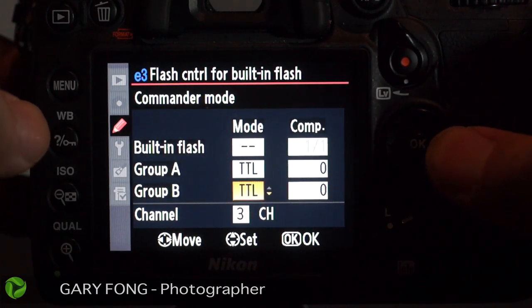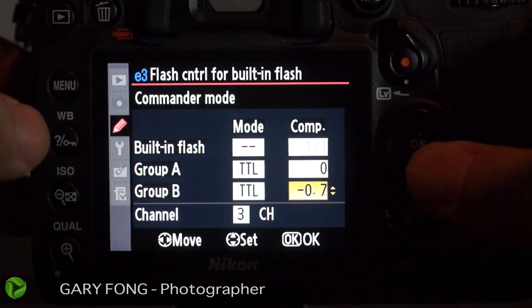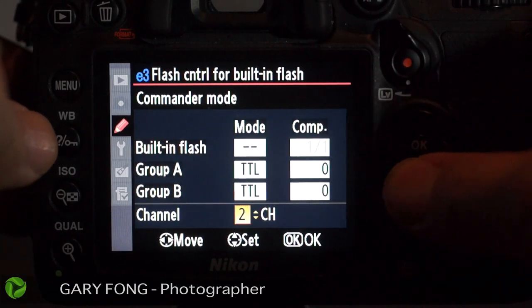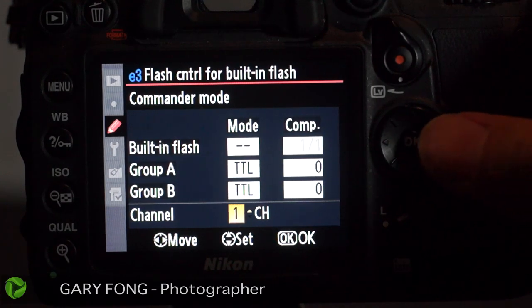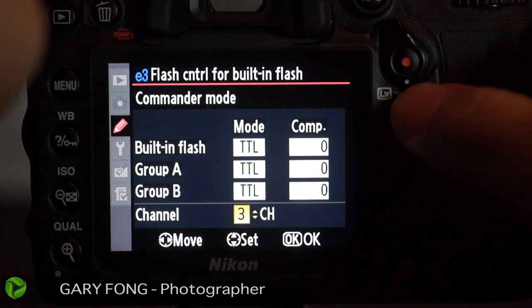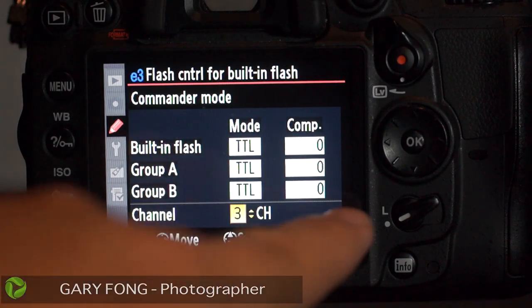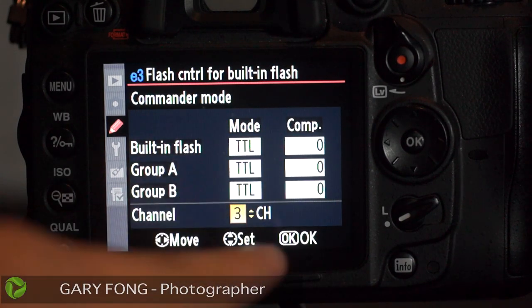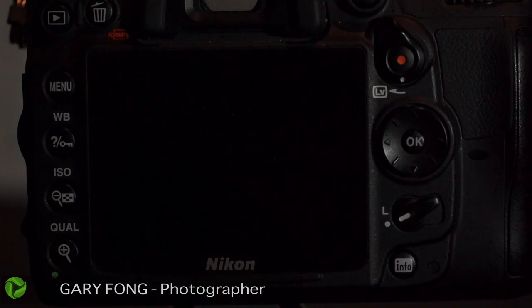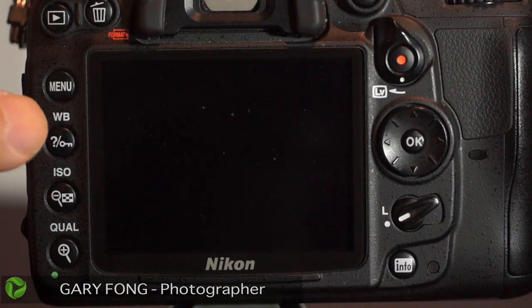Group B can be set to minus or whatever exposure you want. Now let's go to channel. Channel typically defaults to channel one. We want to choose a different channel — say, channel two or three — because if everyone defaults to channel one, and there are four Nikon shooters all using off-camera flash all on channel one, you need to coordinate with them. That's why there are four channels — so each shooter can be on a different one.